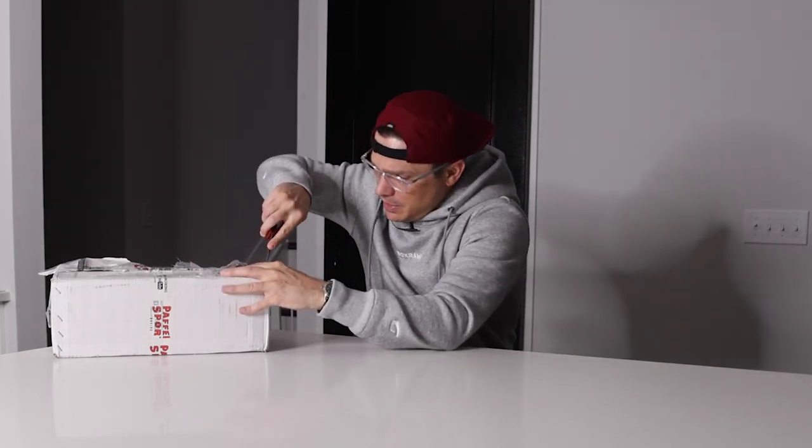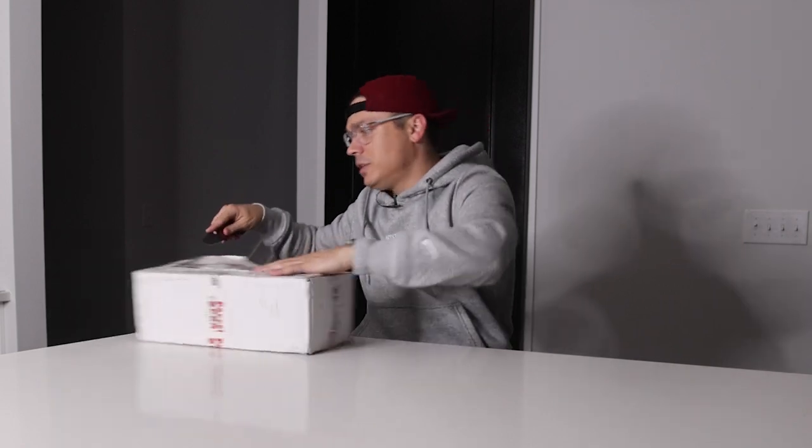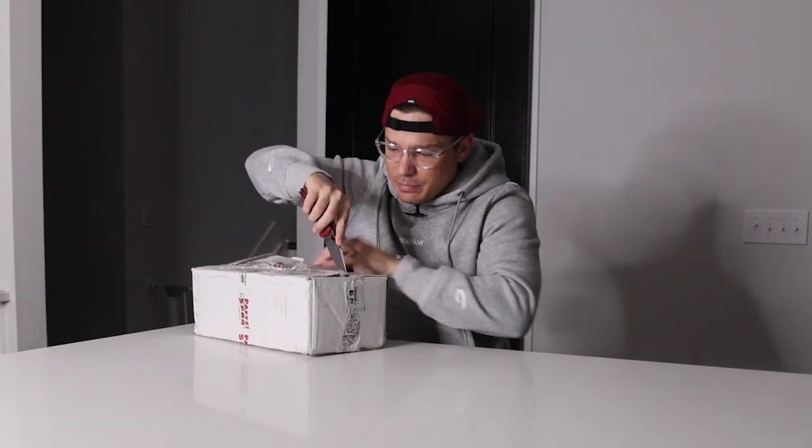Excited to do this unboxing and get the first impressions going for you guys. The box has been through it a little bit on its way here from Europe, but it made it — that's all that matters.